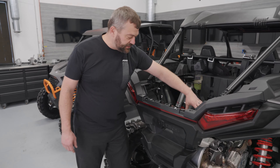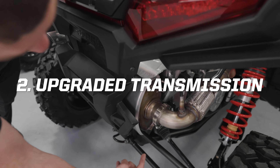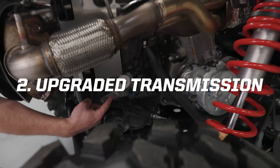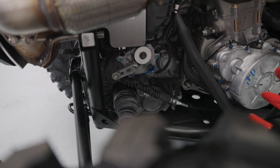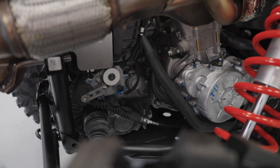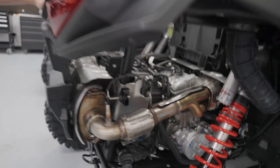Coming back underneath this intake plenum — which you can't easily see here, but you might be able to see from the side — we've actually upgraded the transmission on this rig as well. We've gone to stronger bearings, the gears have gotten a little better, and we've done some changes on the splines so that we could upgrade the half shafts and prop shafts.